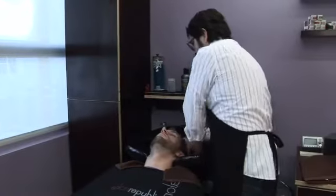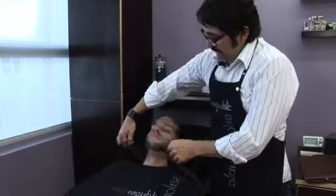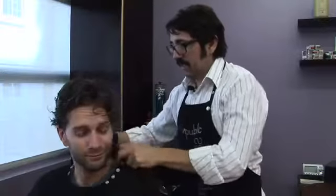Bring out any extra water that you can get. Have him sit up. Towel dry. And now we're ready for detangling and combing.